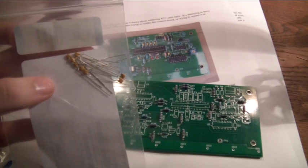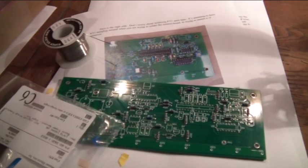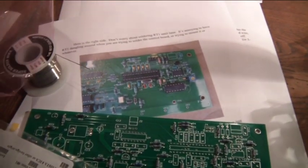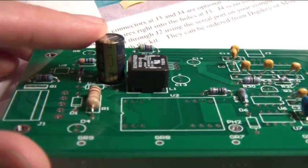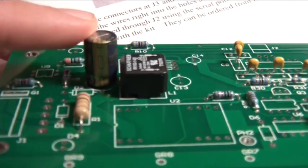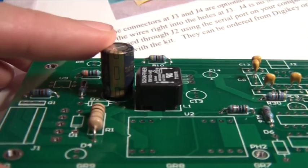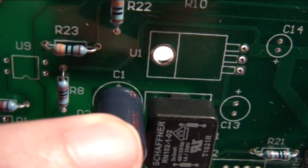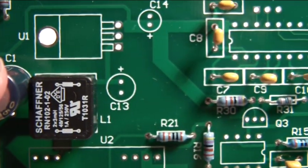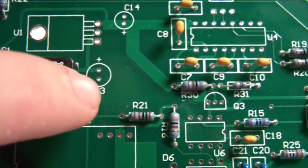The capacitors are soldered in the same way as the resistors, except for electrolytic capacitors. The thing about them is that they are directional, so you can't just place them anywhere you want. See this little band with minuses on it — it is going to point in the opposite direction of the little plus on the board. So the minus stripe is going to be towards that direction.